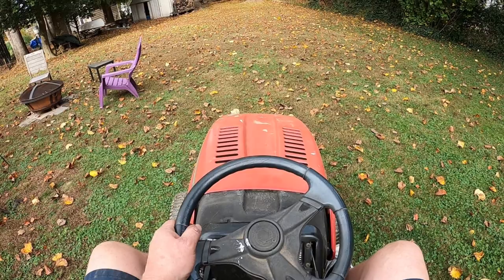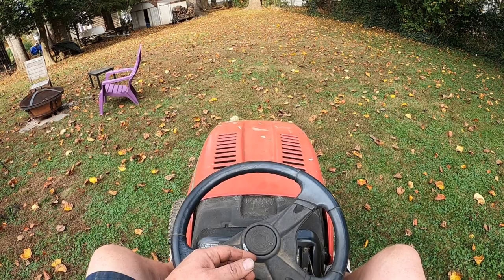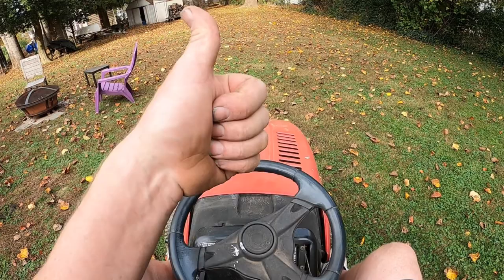All right everybody, I'm going to leave it at this one. That's an overall view on how to take the belt off — you put the belt back on the same way. It seems to be better, so we'll try it. If it doesn't work, we will be buying new pulleys and I'll put a note in the description if I eventually had to buy new pulleys for this. Please subscribe, give me a thumbs up if you like the videos, thumbs down if you don't, like and share, and we'll catch you later.